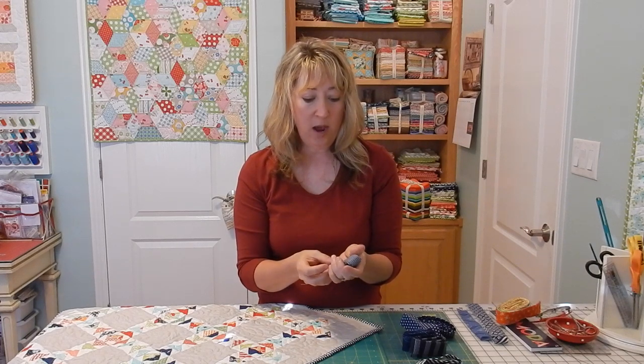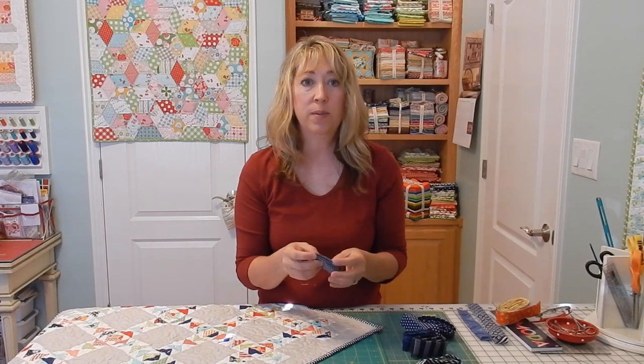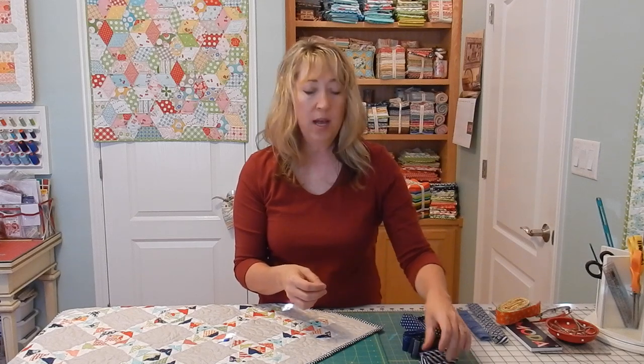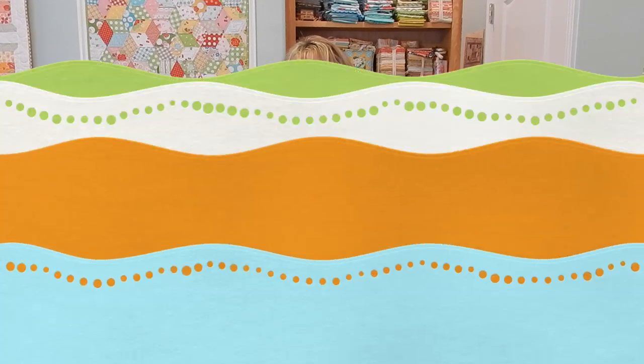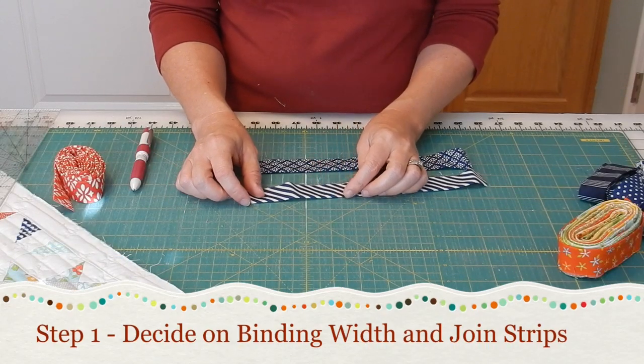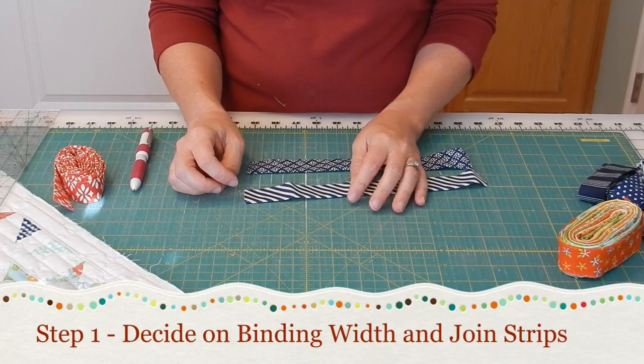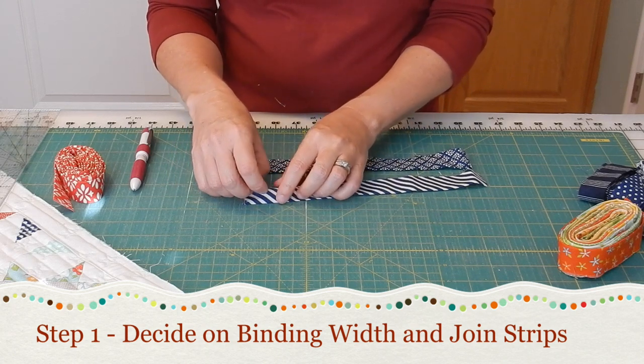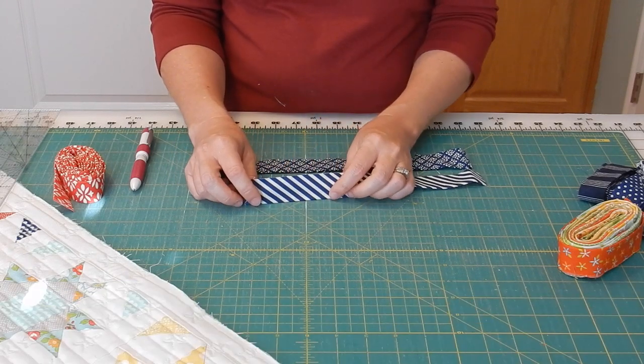We'll start out by showing you how to join strips together, and then we'll move into talking about how to attach the binding to your quilt. When you join strips of binding together, it's best to use a diagonal seam. You can press the seam open flat and create less bulk in your binding that way.